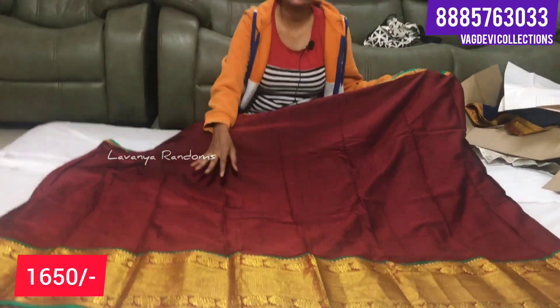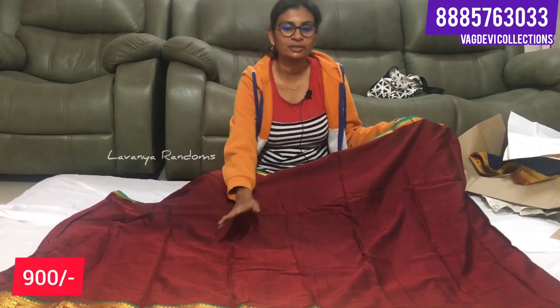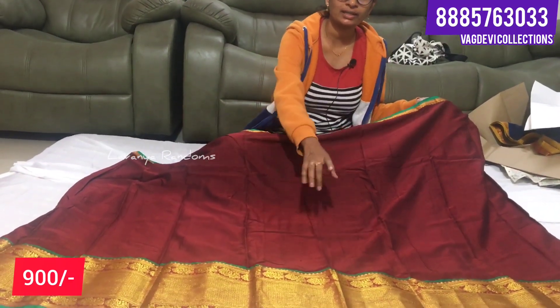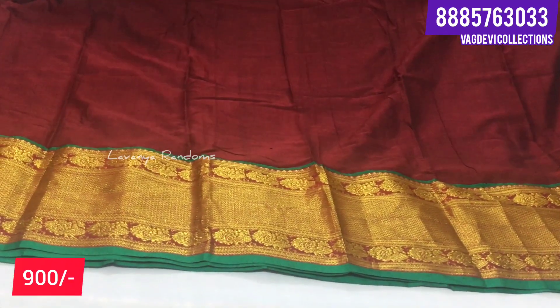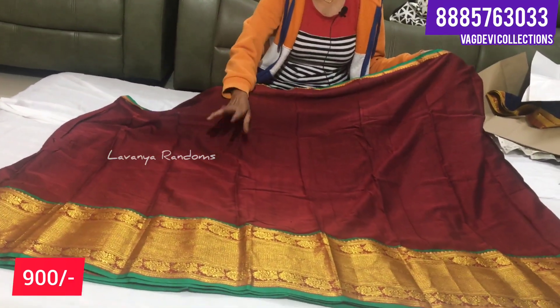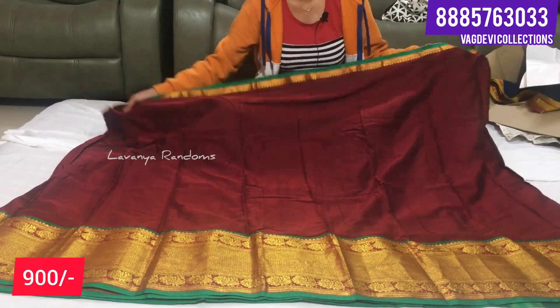We are going to have a new product in Narayanpet - we have to do the same product and convert it. Two colors are available. We can see it again in cream color as well.